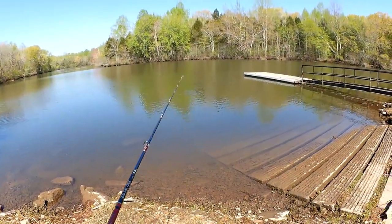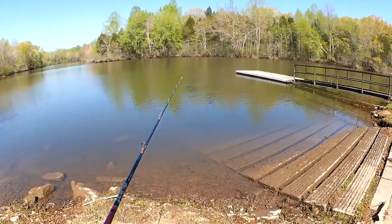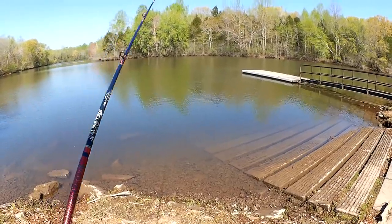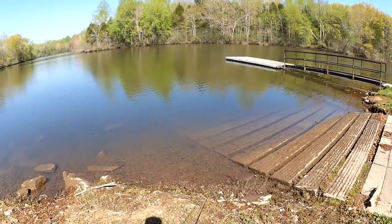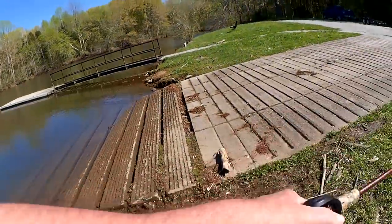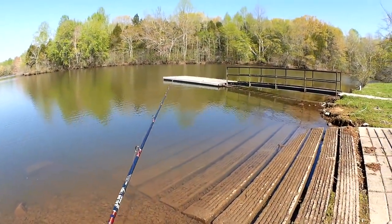I'm not going to be casting very far. I'm fishing shallow, going to be dragging it on the bottom. It sort of imitates a worm, sort of imitates a lizard, sort of imitates a crawfish. It's a good all-around creature bait, and that's why it's named such.